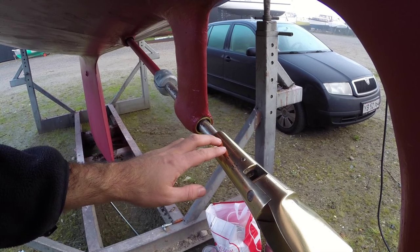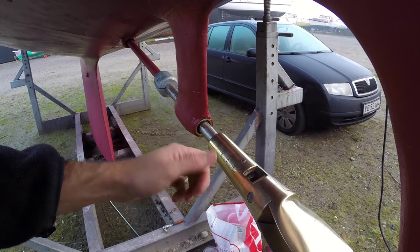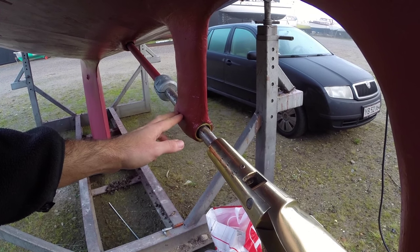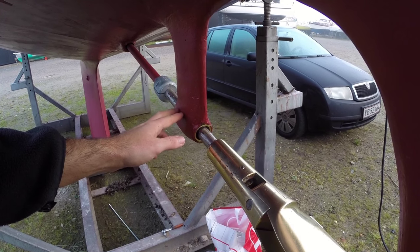You guys saw me put on the prop yesterday and it's still on there, so that's a good sign. I also managed to apply the last coat of two-part epoxy primer and a coat of bottom paint. And that means Obelix is ready to go back into the water. So yay!